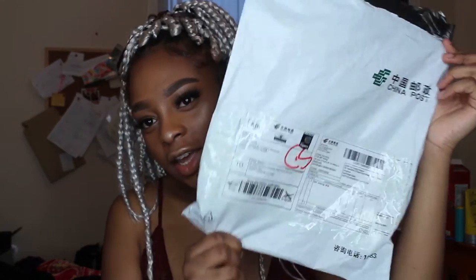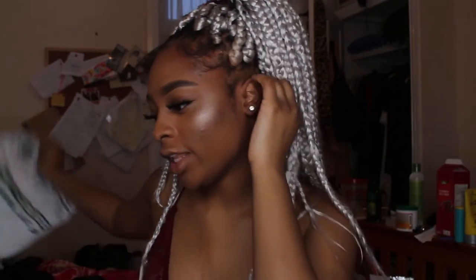It came in this little packet — just the standard little packaging.